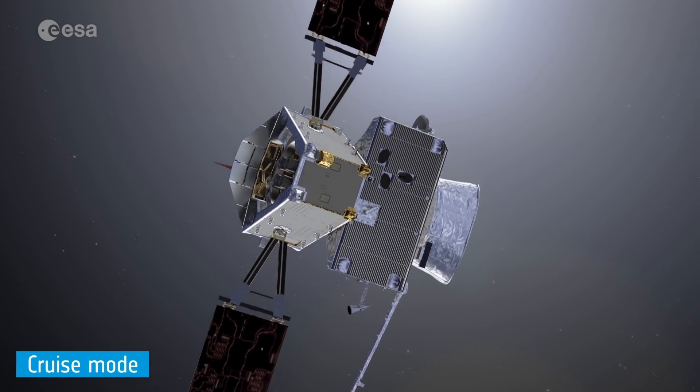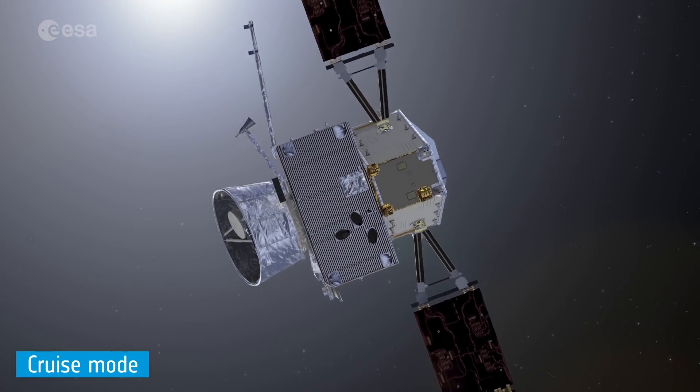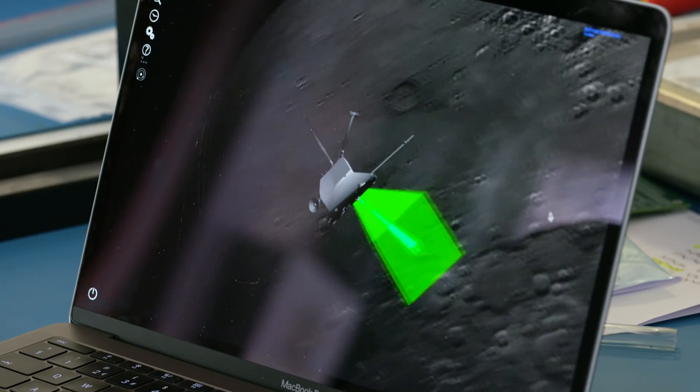Once BepiColombo has launched and deployed, the first thing we'll do with MIX is turn it on to make sure it has survived the harsh environment of launch. We can't see out of the spacecraft during cruise, so instead we have to look at a radioactive source which we'll use to calibrate the instrument. Every six months during cruise we turn it on again and make sure that it's still running okay.